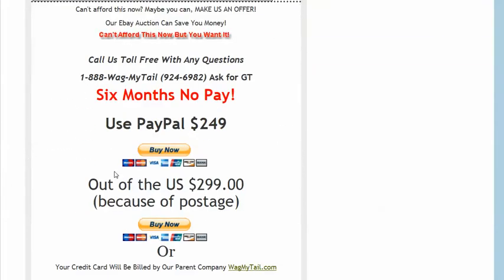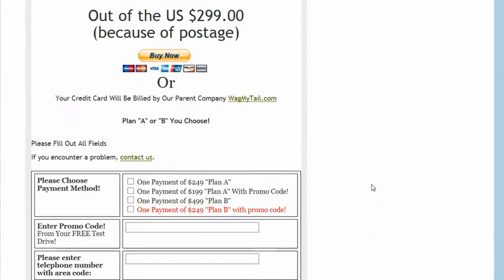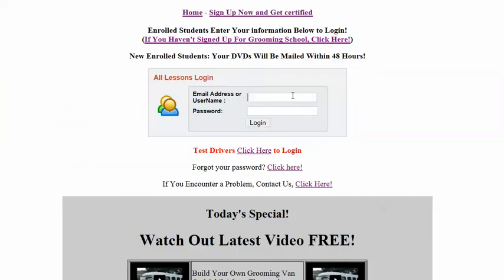We do take PayPal. You can fill out a form, and we will charge your credit card. And what you get is, once you do this, you're able to log in. I'm going to log in real quick and I will show you.